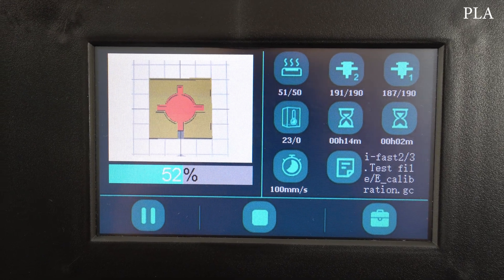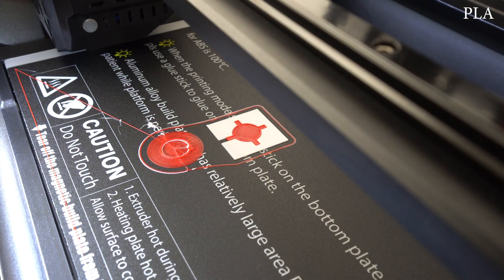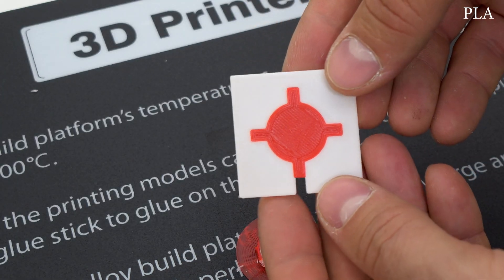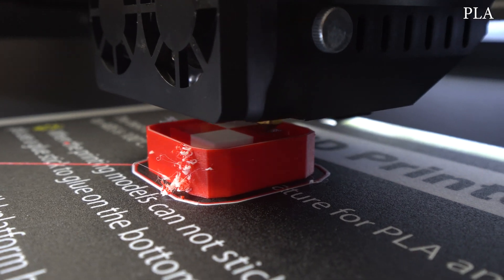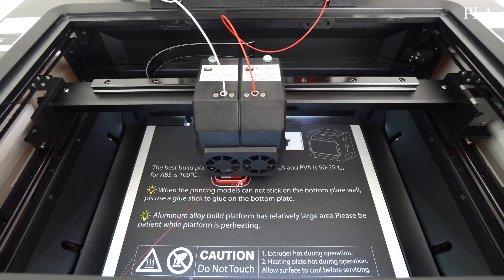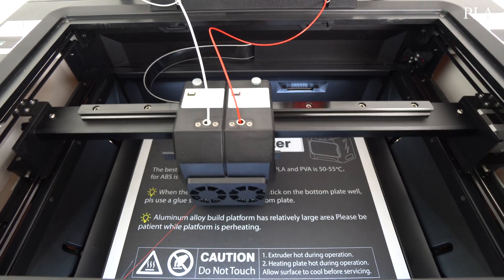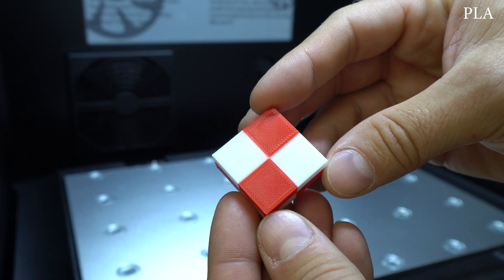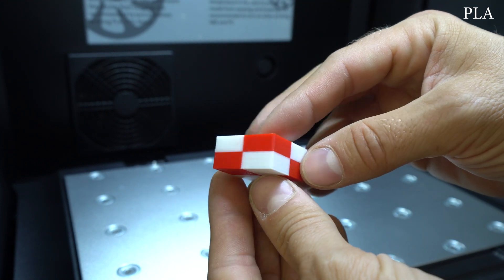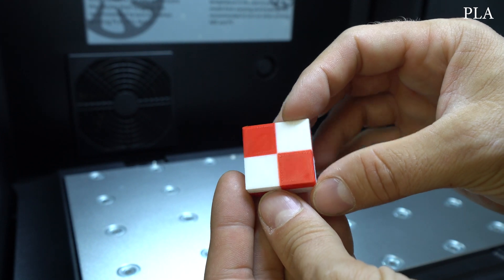Next, I decided to try out dual color mode. First, I printed the calibration test G-code that was on the USB stick, just to check if the extruders are in alignment. The print came out nice and no adjusting was necessary, so I started printing a test cube in white and red color. It was very interesting to watch how the print head switches from one extruder to another. Using the Ooze Shield, the dual color print came out pretty much perfect — both colors blended nicely together and the half cube looks great.